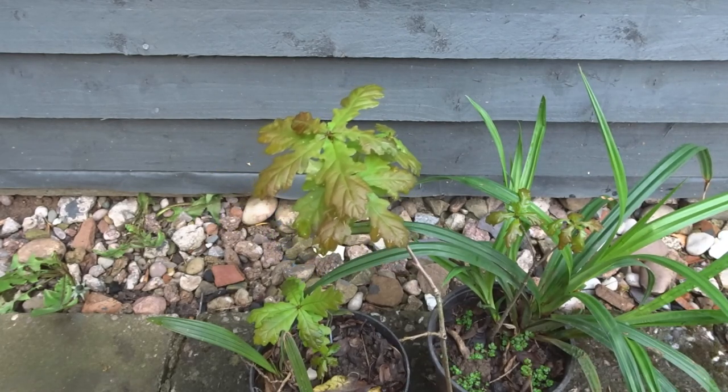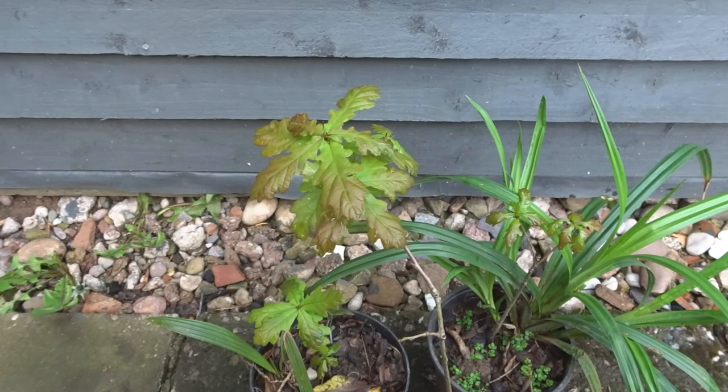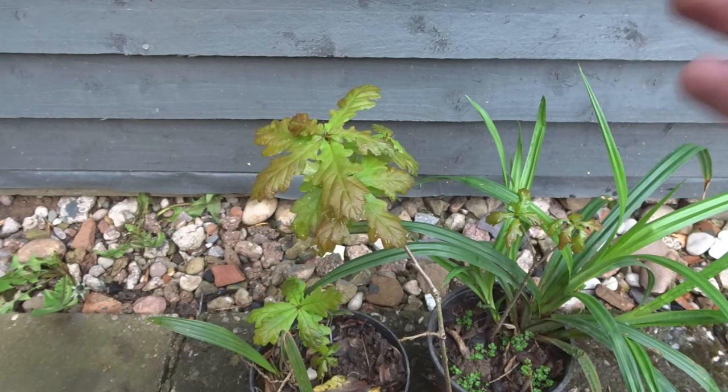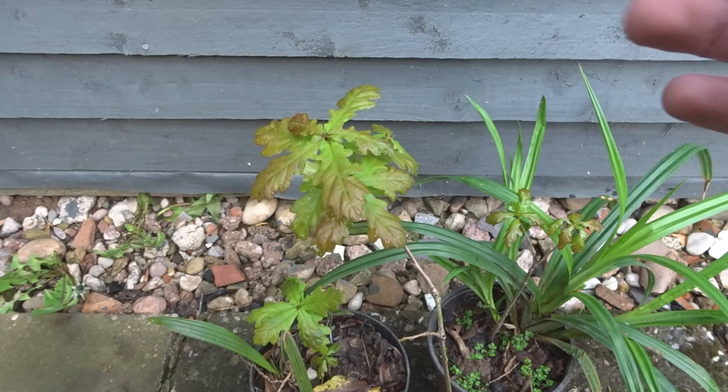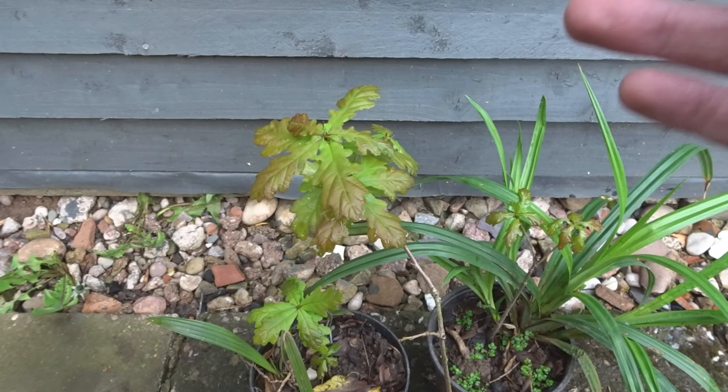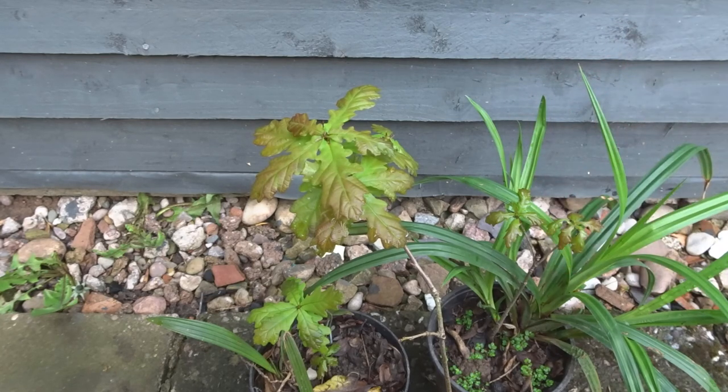That is pretty much it if you want to grow your own oak tree — it's quite simple to do. All you have to do is pick up the seeds, put them in some compost, keep them damp, and just give them some time. By spring or early summer time they should come up.